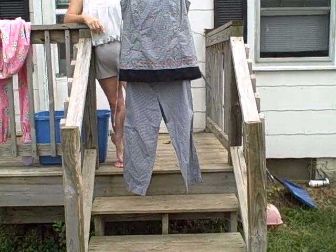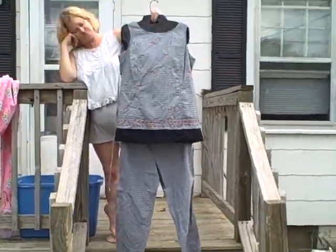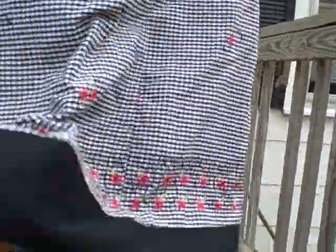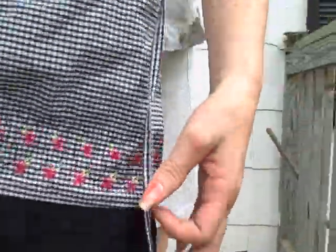Here we have a Motherhood Maternity two-piece top and bottom, size medium. Real nice shape — got elastic in the waist and a drawstring. The back has a tie.